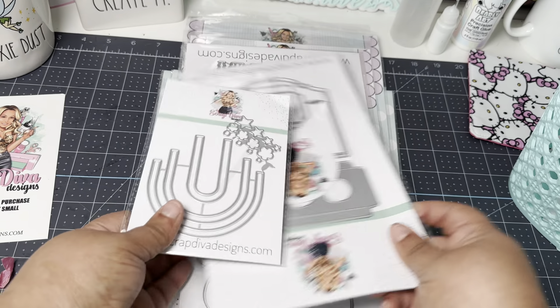This is the shift. What I'm totally excited about is that now the dies are teal — we all know that's my favorite color! You're going to know now that if you buy a Scrap Diva die, they're going to be teal. So you'll know which ones are Scrap Diva dies because now they're color coded.